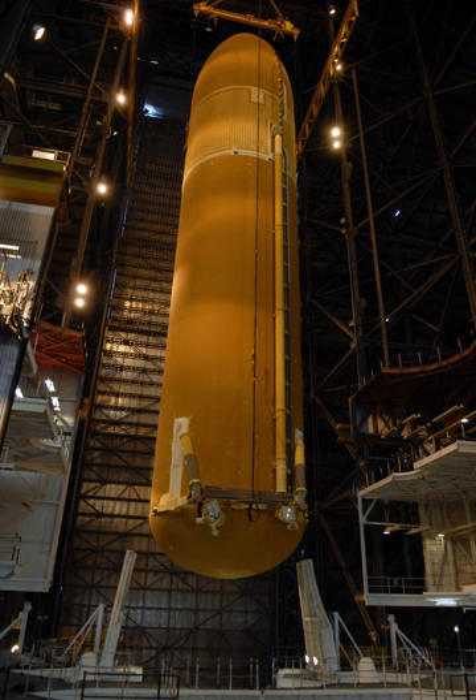See also: Space Launch System, a heavy launcher in development in the 2010s; Direct, a proposed heavy launch system; MPTAET; list of large re-entering space debris; list of heaviest spacecraft.